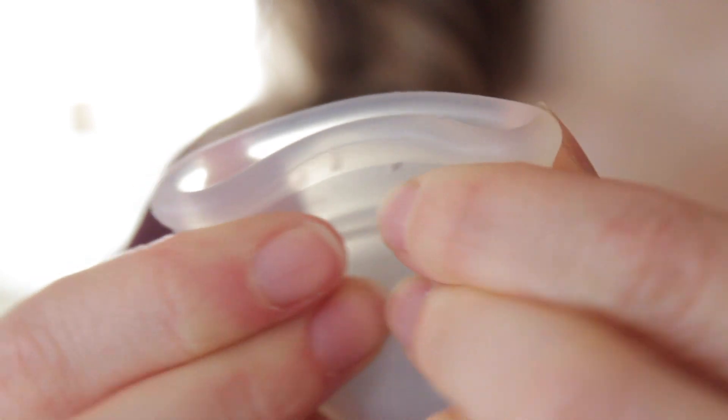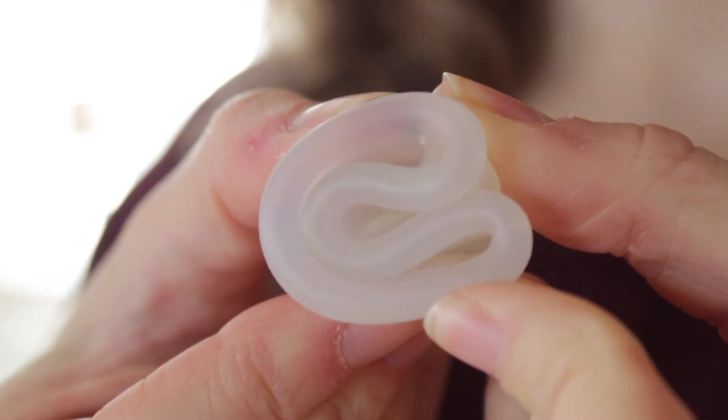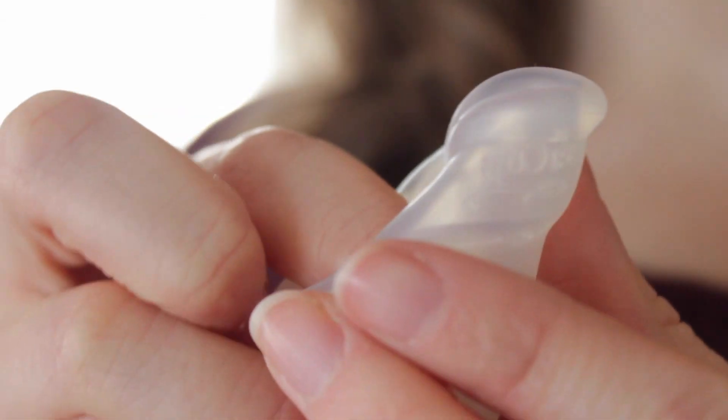There are a couple of different ways to insert the Diva Cup, so I'm just going to show you a couple of the fold methods. The first one is known as the C-fold or U-fold — it's literally just folded like this. You can also do a push-down fold where you create more of a point so it's not as wide. Once it's in there, it'll just open up, and then there's a bit of a twisting motion that helps to unfold it and create that suction. When removing it, you essentially just release the suction by squeezing it, and then you can pull it out. That's where I messed up — I just kind of went straight for the plunge.